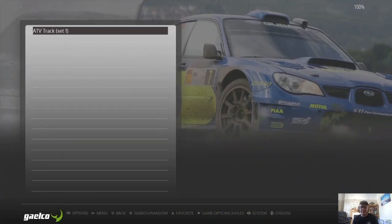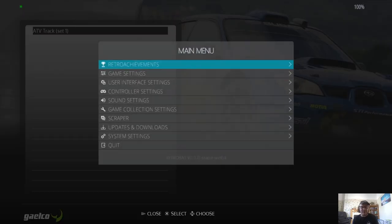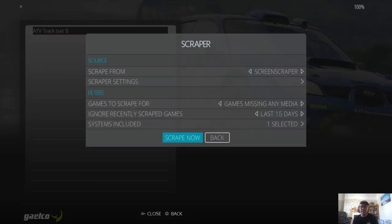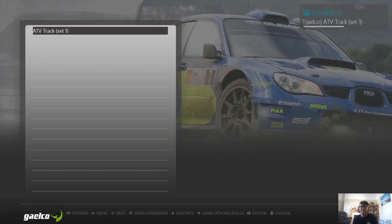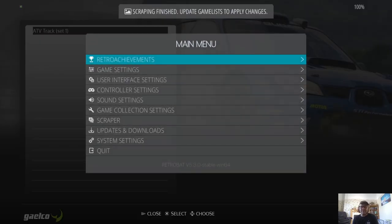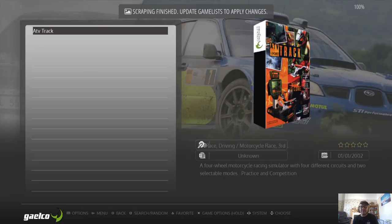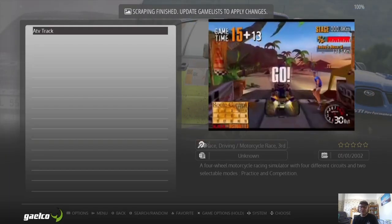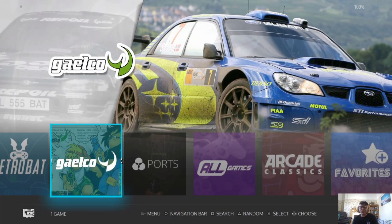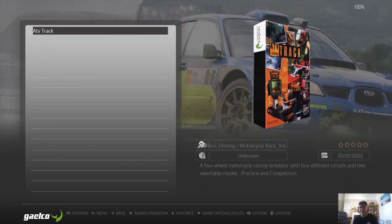Here we go — we've got Galco and our game inside. Let's get some cover art for this. Press start on the PS3 controller, go to Scraper, and scrape now. Then go back to the main menu, into Game Settings, and update game lists. We've now got video preview as well as artwork for the game.